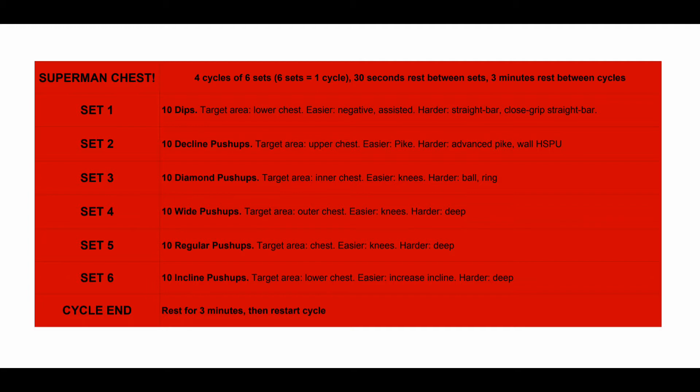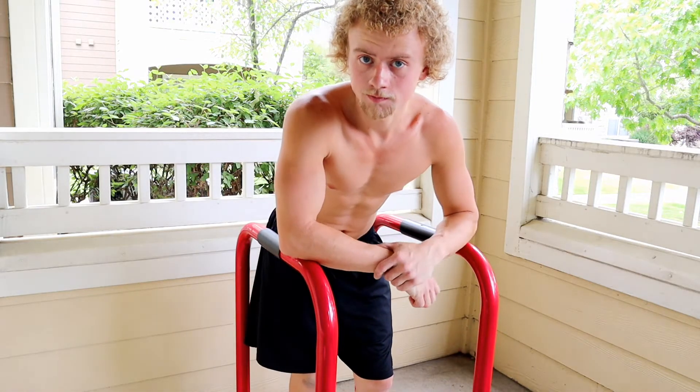So you do set one, 10 dips, 30 second rest, then set two, 30 second rest, all the way through set six. After set six the cycle is over and you get three minutes rest, then you begin the cycle again. The hypertrophy range is 6 to 14 reps, so if you're consistently doing less than 6 or more than 14, you need to scale the workout up or down.